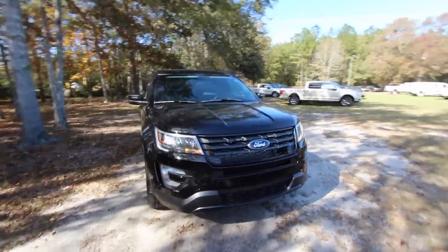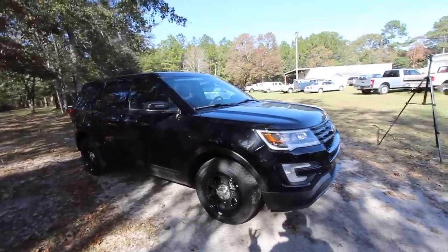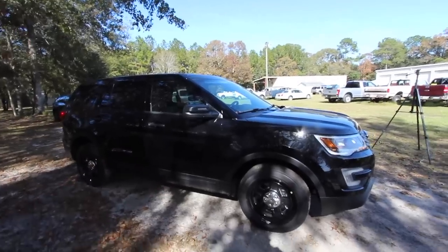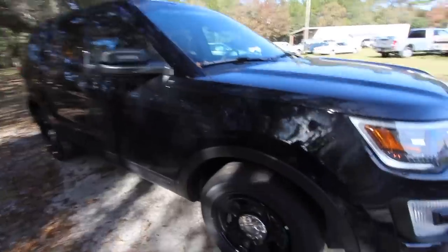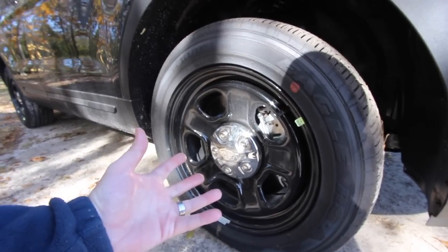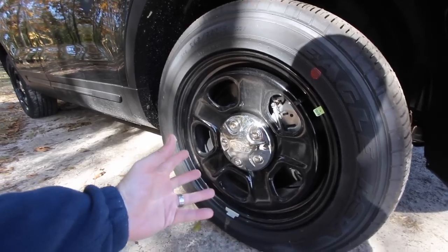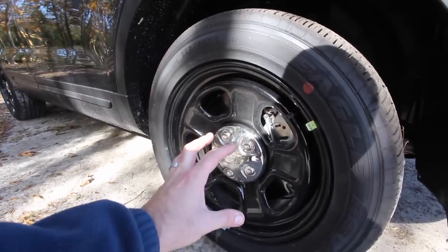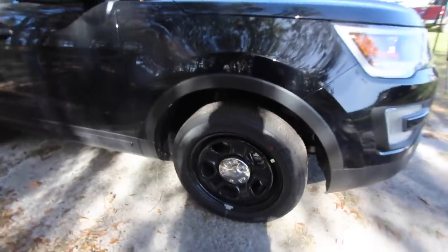The color is called Shadow Black — pretty cool name for a police interceptor. The wheels are also blacked out. Black is a sleek color and cops can kind of hide in the bushes or at nighttime around a corner, and you won't even see this car with everything blacked out. The alloy wheels are 18 inch, which is a decent size, but they're just regular black steel wheels — nothing fancy on a police interceptor. The tires are 245/55 series Goodyear Eagle tires on an 18 inch wheel.